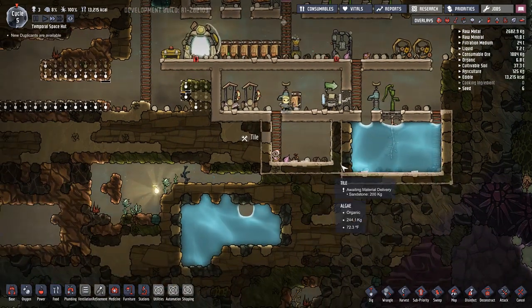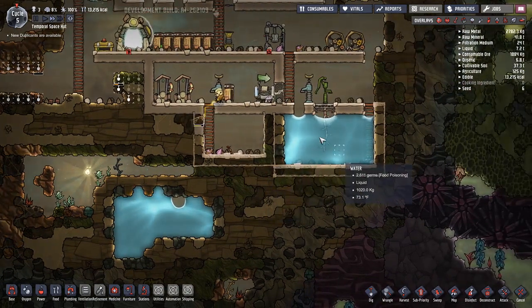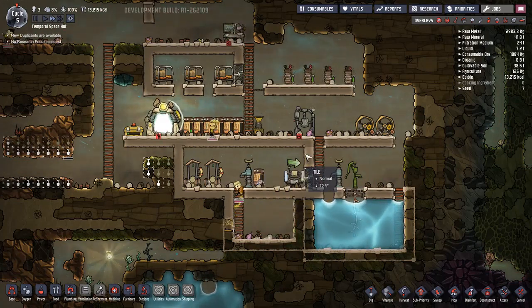I'm not going to do that until they finish this wall because they might break through and that would not be fun. Double checking the oxygen - not super good in here, but it's never going to be super good because of the polluted oxygen.